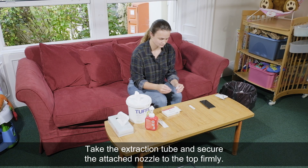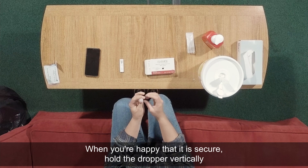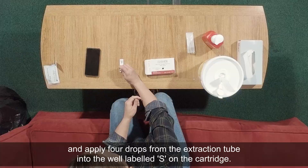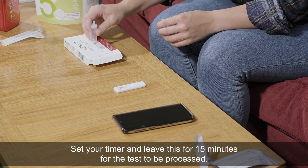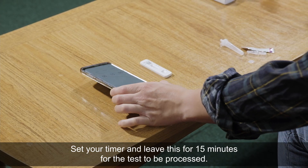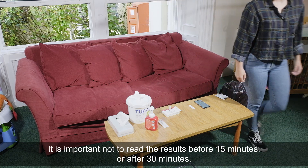Take the extraction tube and secure the attached nozzle to the top firmly. When you're happy that it is secure, hold the dropper vertically and apply four drops from the extraction tube into the well labelled S on the cartridge. Set your timer and leave this for 15 minutes for the test to be processed.